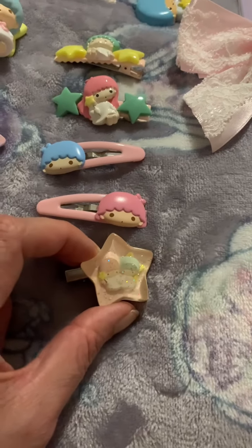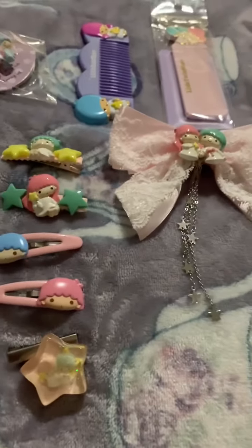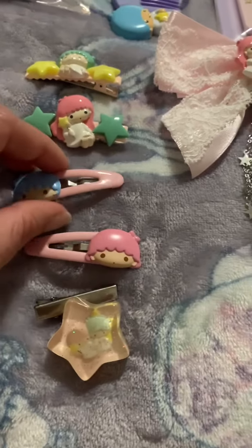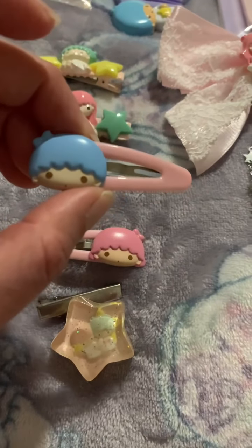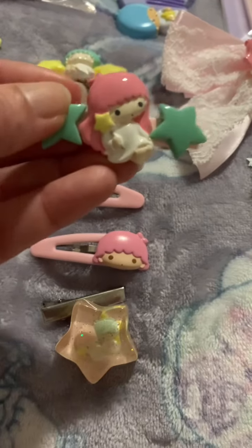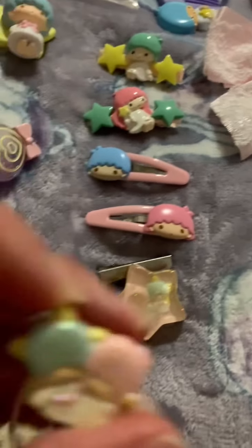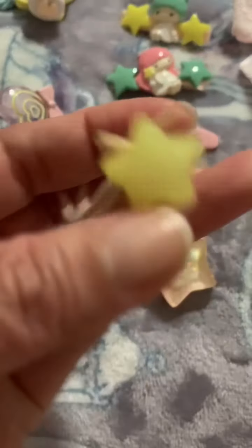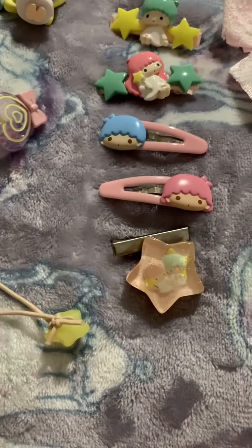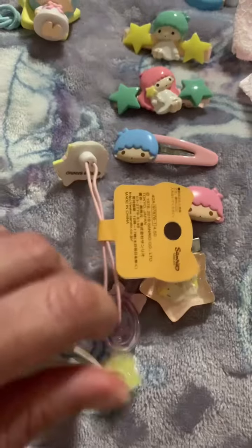Then I have these hair clips — I have to stick it because it detached from the clipper. Then I have this one, so cute — that's Lala. This one — that's Kiki. And then I have this Lala hair clip.